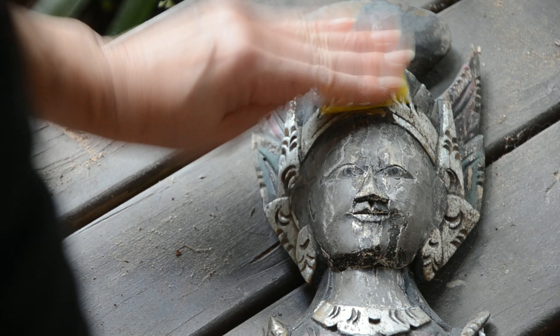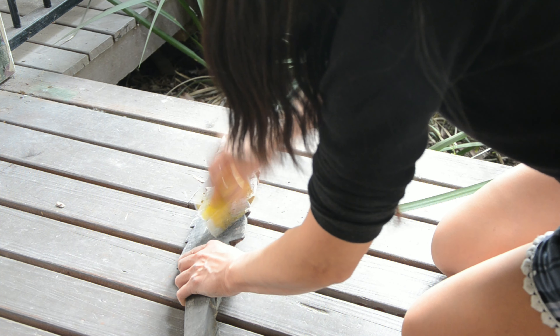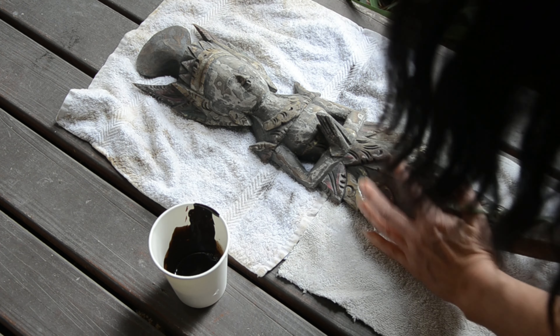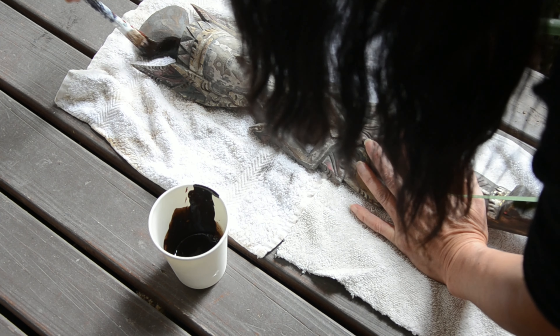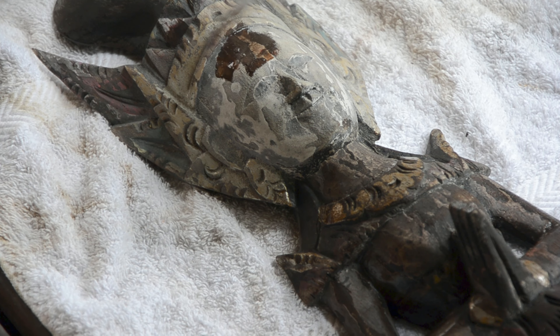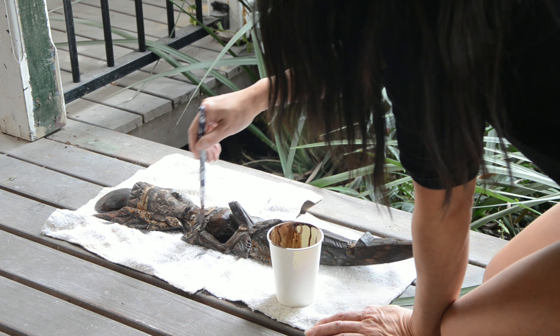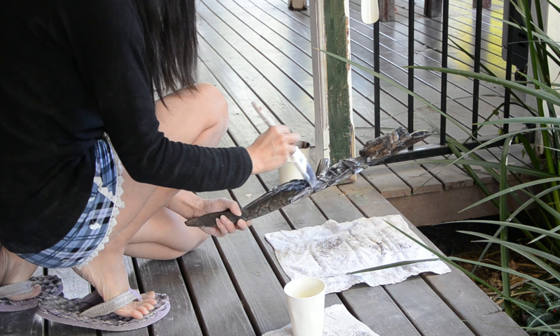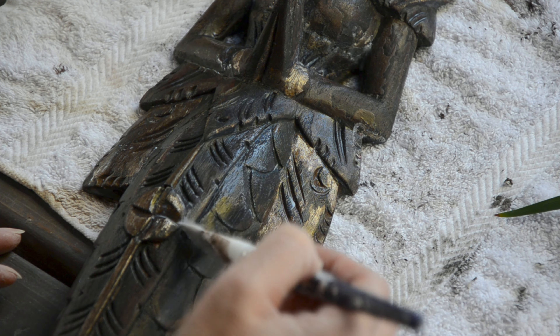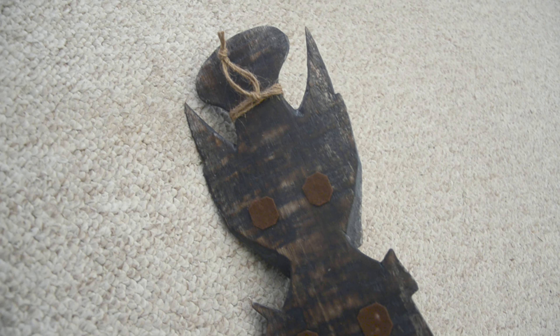I got this ornate wooden decor from my sister-in-law. It is damaged a bit because it's been sitting outside for a long time. I washed it thoroughly and sanded to get rid of loose paint first. Then I painted it with brown acrylic paint — I didn't like the original silver color because it looked cheap, so I covered it with brown paint. I think it turned out well, and I finished with a clear matte coat.